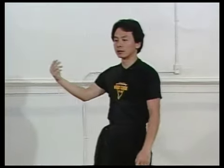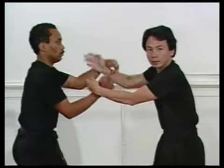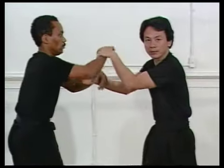In Wing Chun sticky hands, we can also redirect your opponent's power.